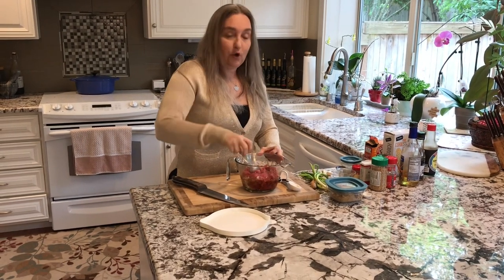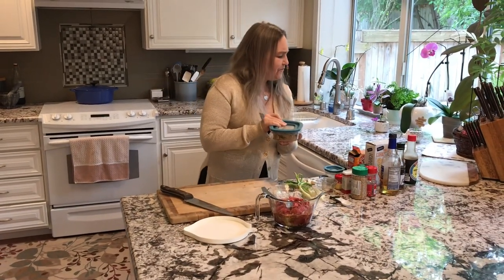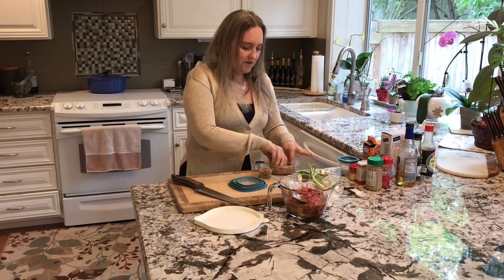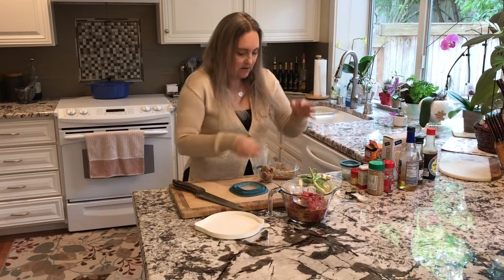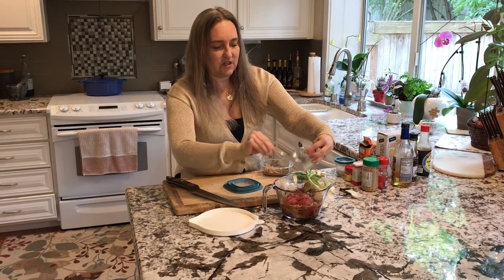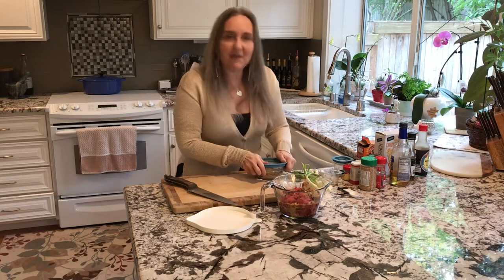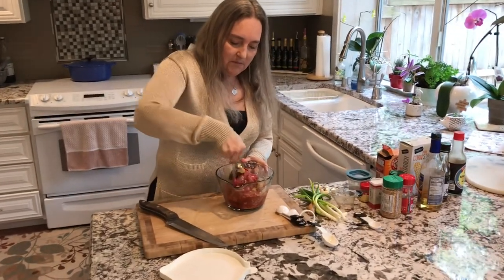Now we're going to put in a whole bunch of different herbs, spices, and flavorings. I'm going to put in a fourth of a cup of brown sugar. My brown sugar is all dried out, but when you put it in liquid it rehydrates really fast. So let's put a fourth of a cup of brown sugar in here. It's a great way to use it up because you can't usually use dried-out brown sugar in cookies. I like the sweetness in there a lot in this beef bulgogi from Korea.